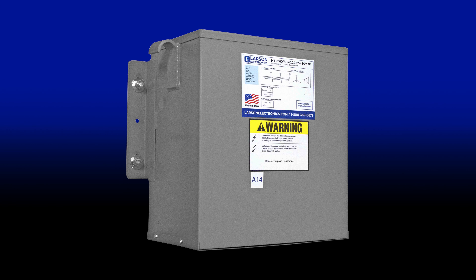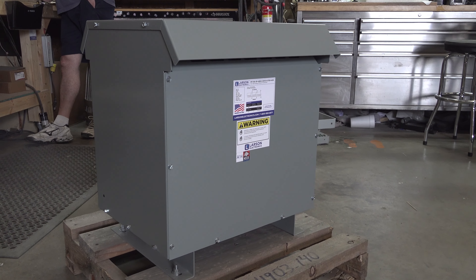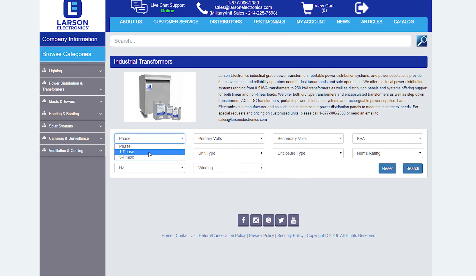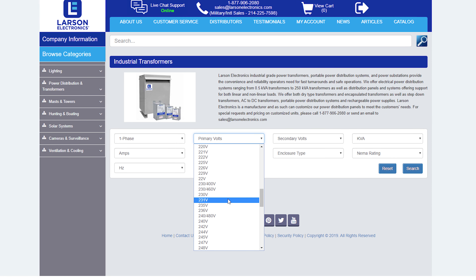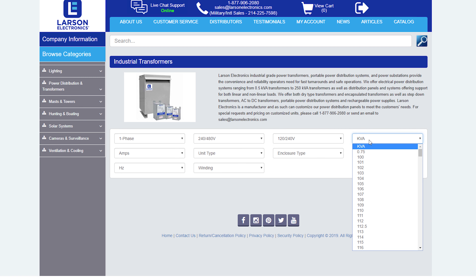This solution is cost effective and easy to implement. At Larson Electronics, we offer industrial transformers with a wide selection of different input and output options. We have thousands of units in stock, with over 50,000 voltage and KVA combinations available.